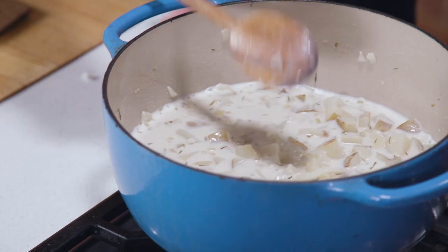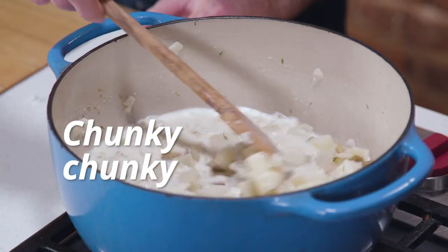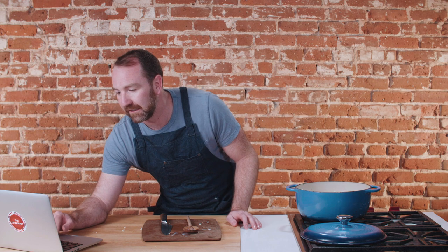I can tell already this recipe is a little chunkier than Dave's. There's more kind of add-ins. Dave's had more of a soup base to it — this is like a chunky chunky chata. Let's read some reviews while we're waiting for this to do its thing.